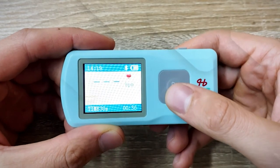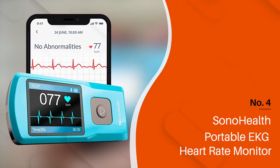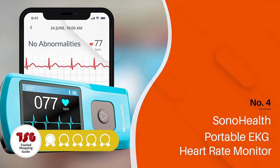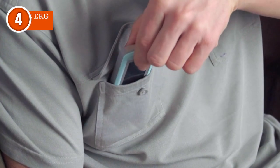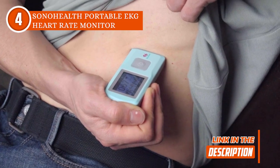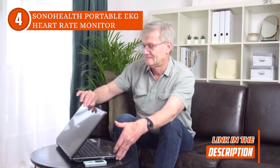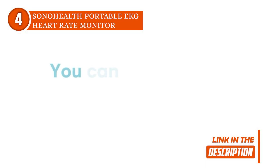The fourth personal EKG monitor on our list is the SonoHealth Portable EKG Heart Rate Monitor, which TrustedShoppyGuy.com has awarded a 4-batch rating. There is no better way to keep track of your heart health than with the SonoHealth Portable EKG Heart Rate Monitor. This portable heart rate EKG monitor has many sensors that enable more accurate measurements and readings. All you need to do is touch your fingertips to the sensor to begin tracking.